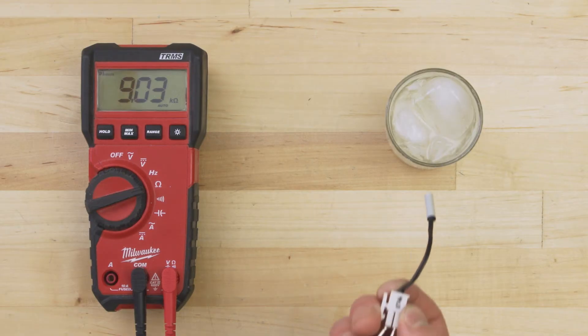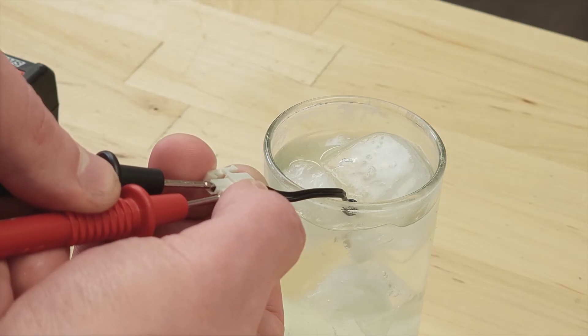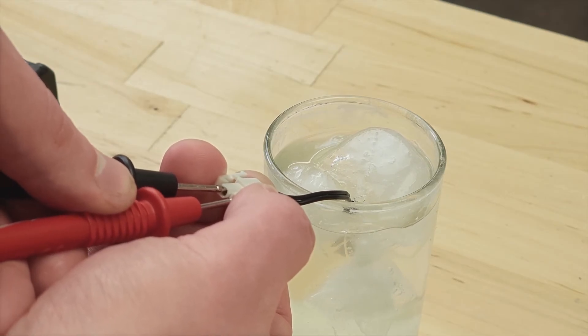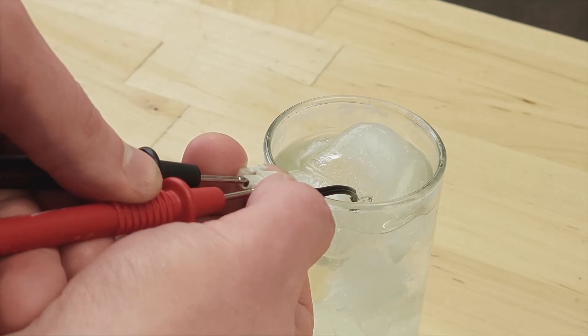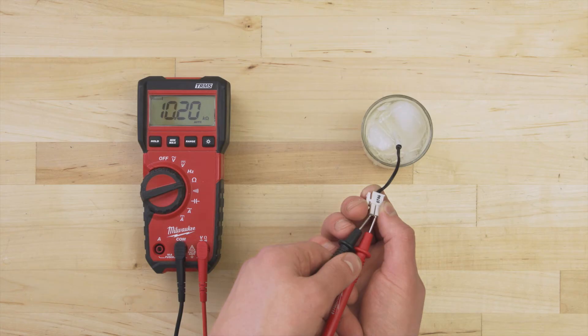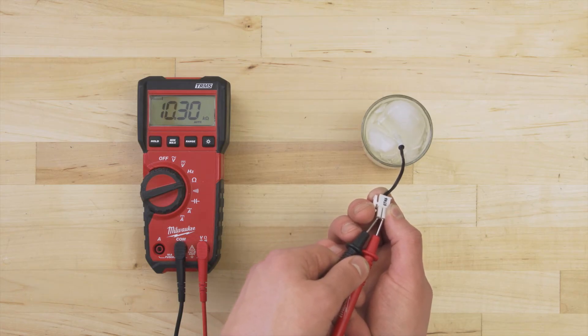For accuracy, it's best to take another measurement to compare. Test in a glass of ice water with a temperature of 0 degrees Celsius or 32 degrees Fahrenheit. As the thermistor cools over several minutes, the resistance should now be close to the second value. If either test differs more than 10% from the rated value, or if there is no resistance and no continuity, then the sensor is faulty and should be replaced.